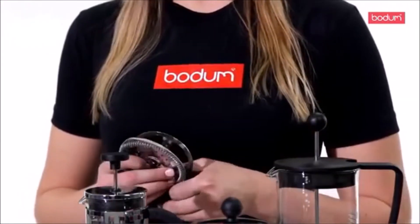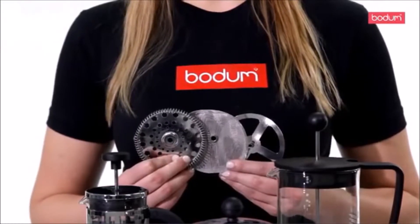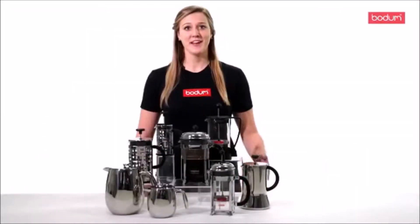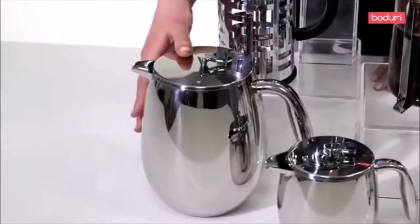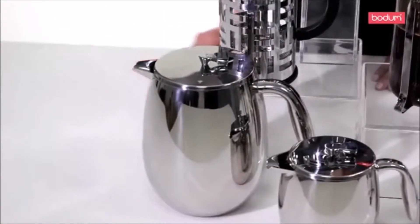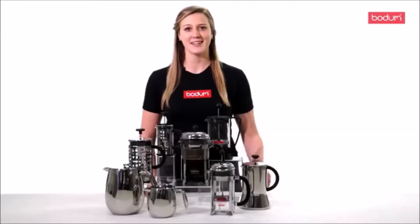The French Press uses a three-piece stainless steel filter which allows all the natural oils and flavor of the coffee bean into your cup. Designed with only the finest materials of borosilicate glass and stainless steel, a Bodum French Press creates a pure and natural tasting coffee so you can enjoy your favorite blend the way it was intended.